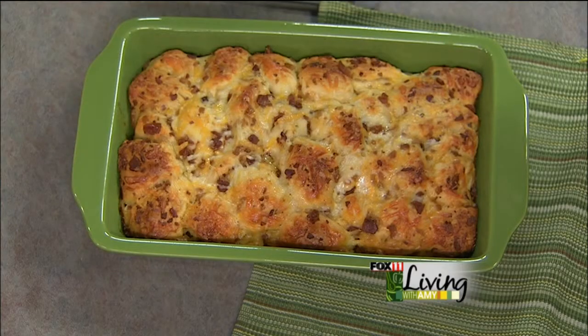You can get the recipe on our website, fox11online.com — click on the Living tab and Recipes and it'll be right there. Why not take breakfast to the next level and make this for your family this weekend? It's that easy — it took us less than eight minutes or so to make, so it doesn't get much easier than that.